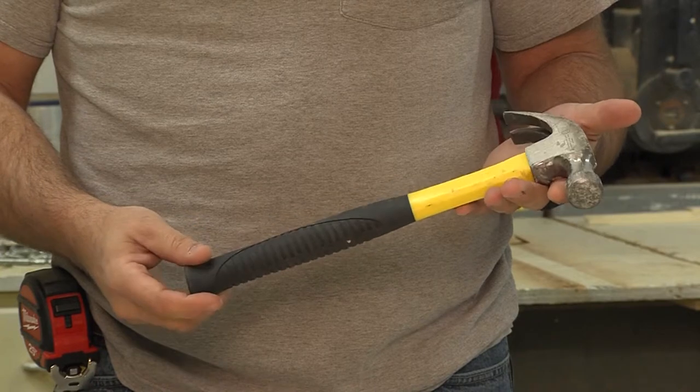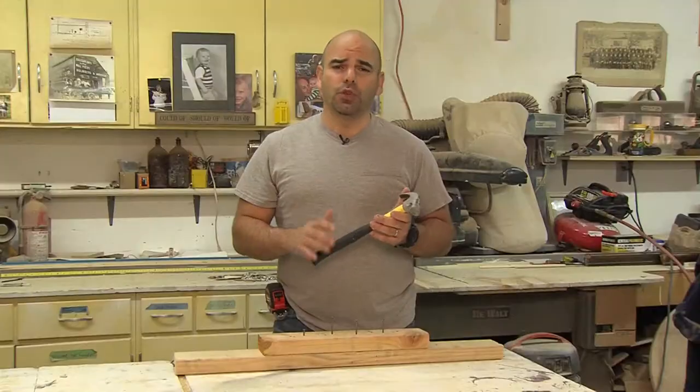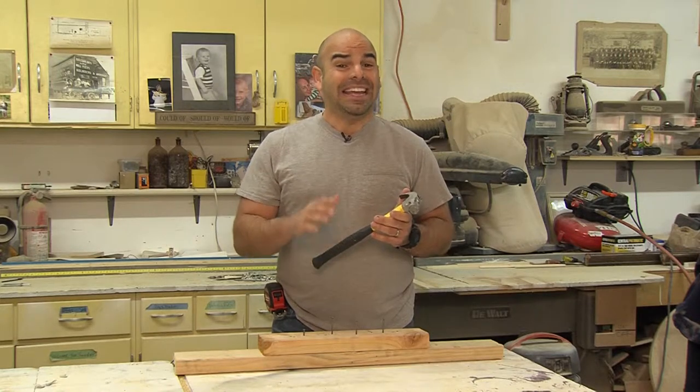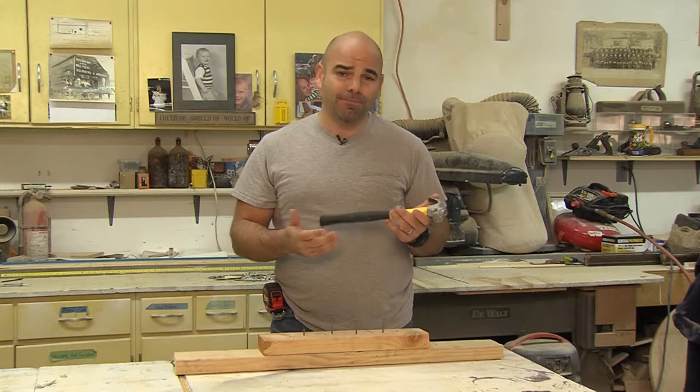While there have been many good but relatively minor improvements to the hammer over the centuries, to a vast majority of individuals purchasing them — even the professionals buying them — a hammer is, well, just a hammer.